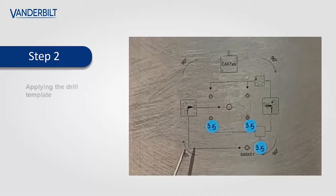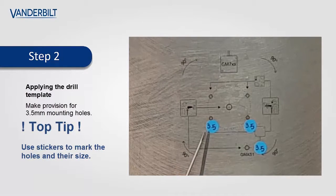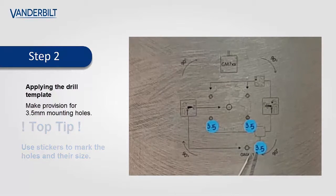With the template stuck to the steel surface and the holes identified, another top tip might be to identify the hole sizes that have to be drilled in the steel. Here we can see 3.5mm and 4.5mm hole sizes indicated on the template.